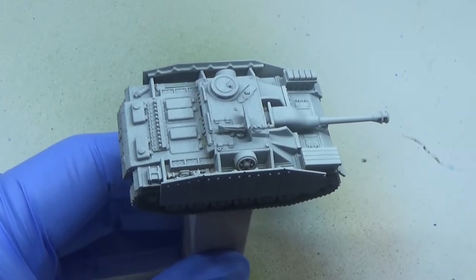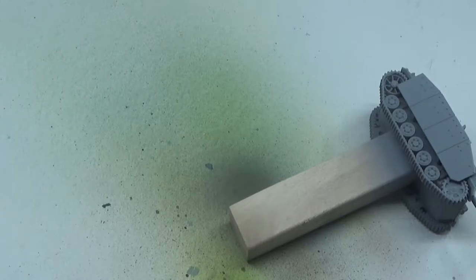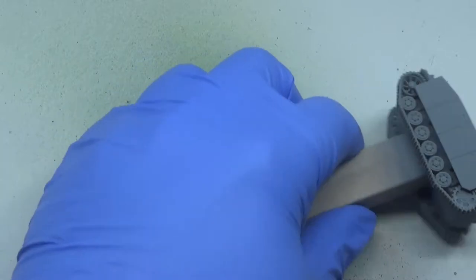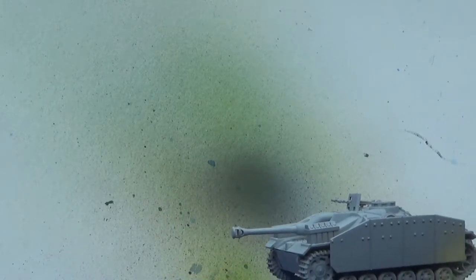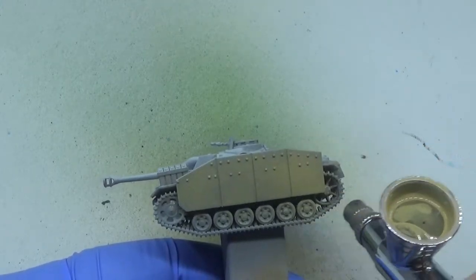We've got the paint in the airbrush and nothing's happening, so let's pop this down again and try and get the airbrush working. I'm still not 100% with this — I'm taking my time and hopefully trying to get it right. I think I've got it sorted. I can see a little bit of brown on the corner of the tank there, so let's go all over with this colour.